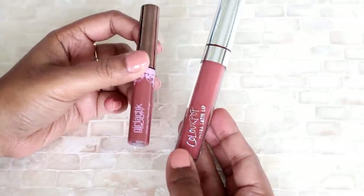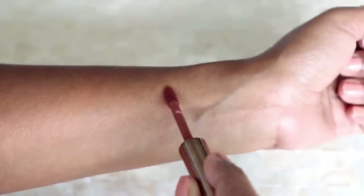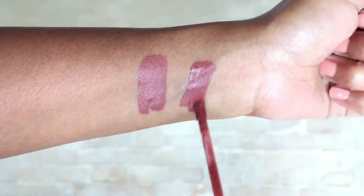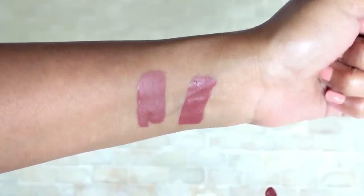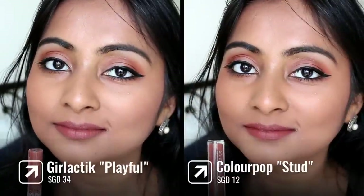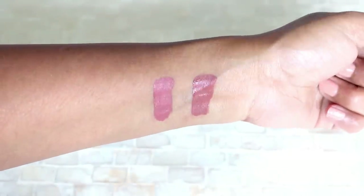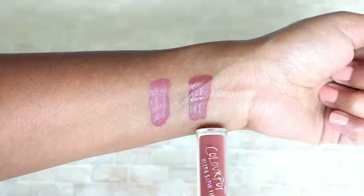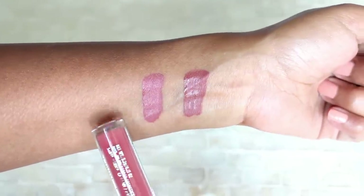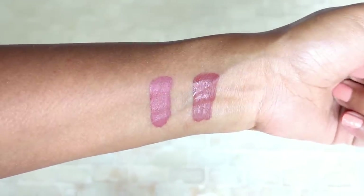The next two lip shades are Galactic and Colourpop again. This is the Galactic Mini Lip Shade in the shade Playful and this is the Colourpop Ultra Satin Lip in the shade Stud. These two also look very, very similar — both are brownish nudes with a hint of mauve, not too much but mostly brownish nudes. Just in case anyone is wondering about the difference between Freak'n Frag and Stud: Stud is a little bit more brown and slightly deeper, while Freak'n Frag has a little more mauve and is a tiny bit lighter. Very subtle differences, but on the lips they look slightly different.